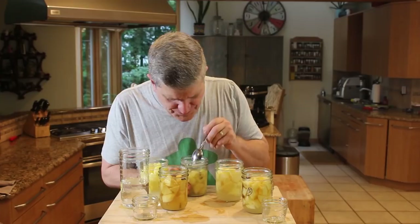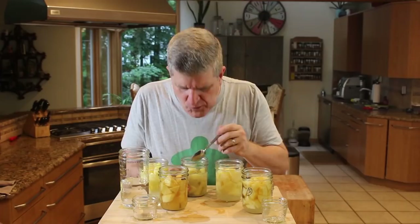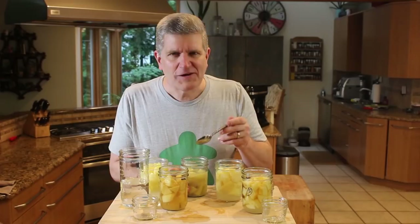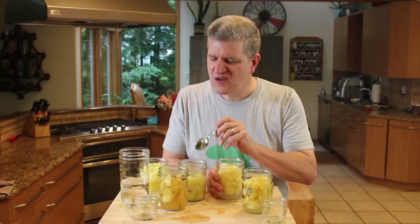This is the most turbid of the lot — the Granny Smith and cardamom. They have a wonderful aroma. Interesting — they take me to the Middle East. Those are the firmest of the bunch so far.